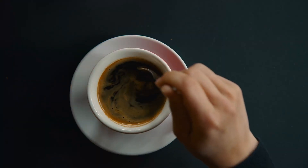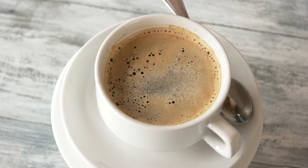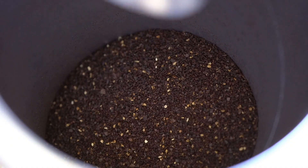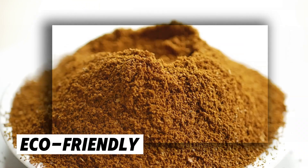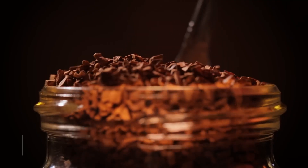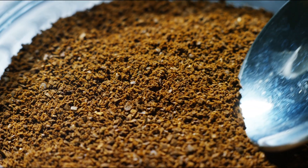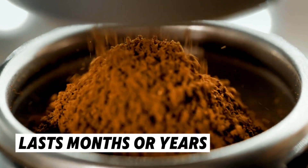Here's a fun fact: instant coffee has a lower environmental footprint than regular brewed coffee. Since it's lighter and more compact, it's easier to ship, which reduces transportation costs and energy usage. Additionally, instant coffee doesn't produce waste like coffee grounds do, so if you're looking for an eco-friendly option, instant coffee might be the way to go. However, instant coffee must be stored properly — if it's kept in a humid environment, it can spoil and lose its flavor. But if stored correctly, instant coffee can last for months or even years.